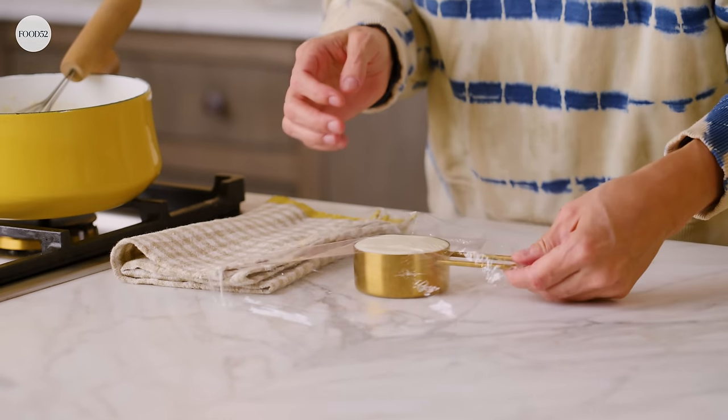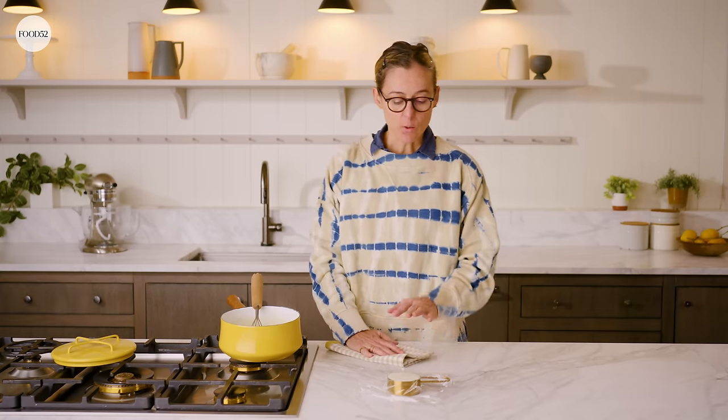I'm going to cover this with plastic wrap and let it cool to about room temperature. You just don't want it to be so hot that it kills the yeast that you're adding to the bread dough.